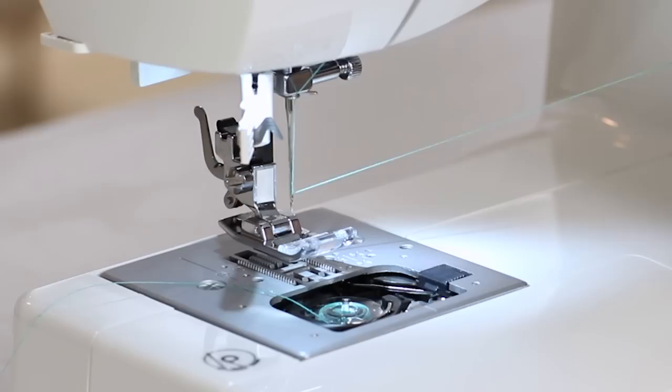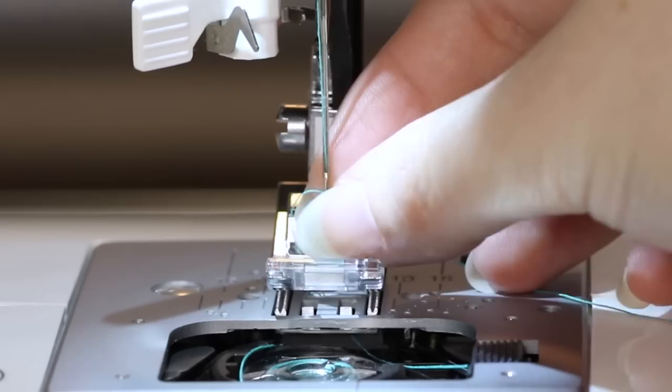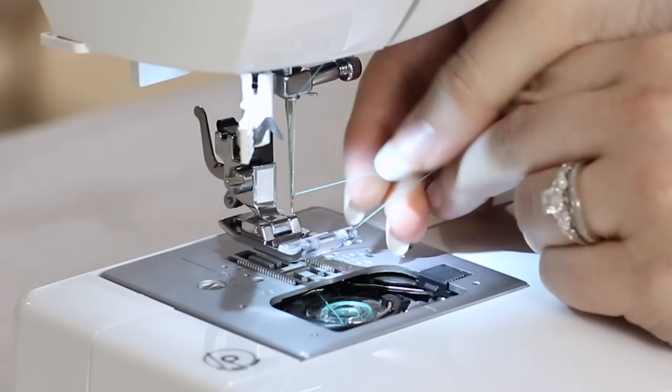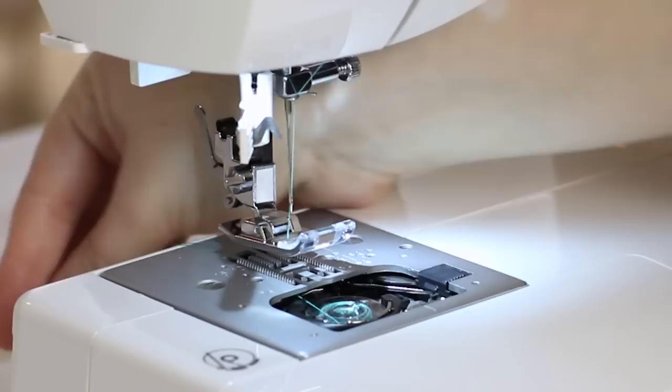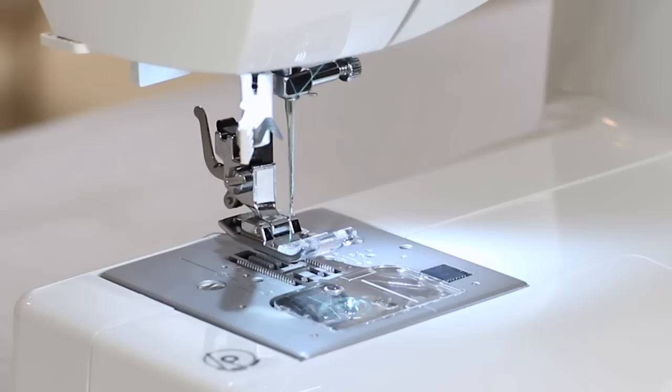Now we need to draw up the bobbin thread. Hold the upper thread tail in your hand and turn the hand wheel towards you one complete rotation until the needle is in the highest position. Then pull up on your thread and there will be a loop of bobbin thread. Pull that up and place it underneath the presser foot. Put the clear view cover back on over the bobbin holder, and we're ready to test a stitch.